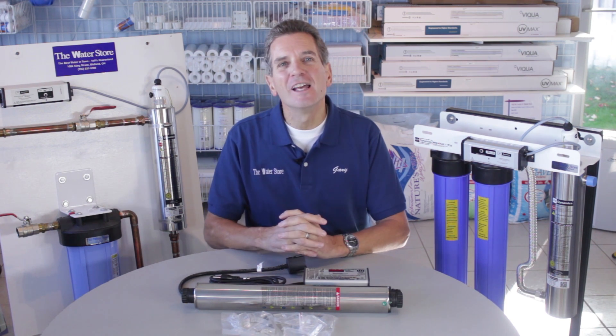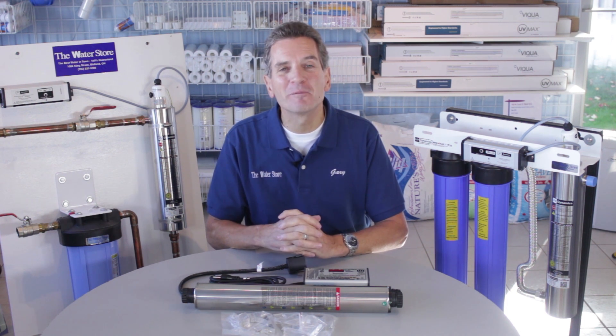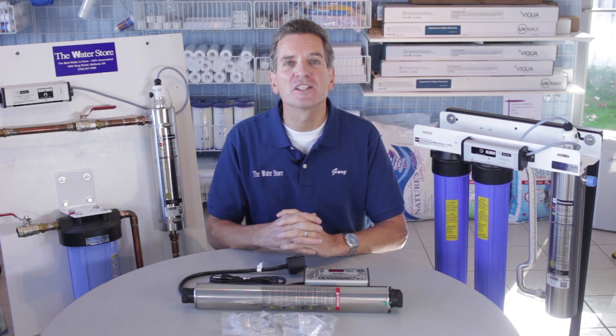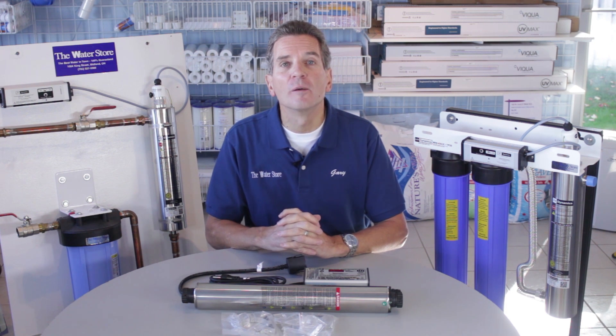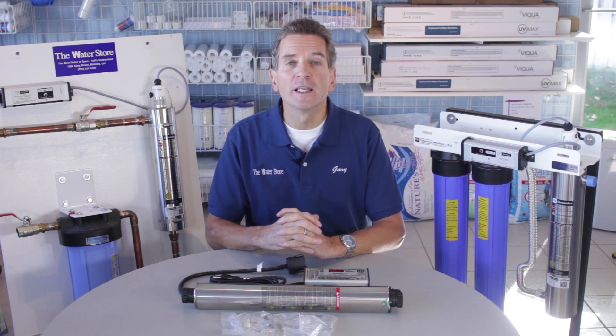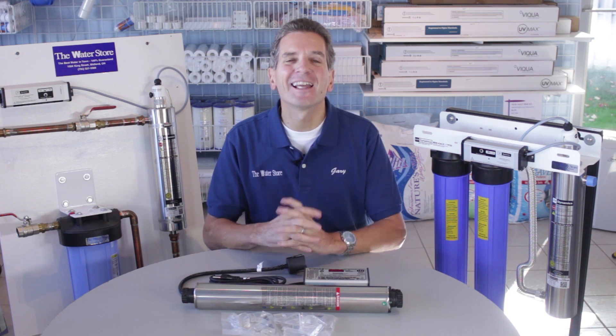And that's it! If you like what you saw today, please click the subscribe button and you'll be notified about all the new videos as they become available on this channel. There are also lots of other great videos on the GaryTheWaterGuy.com YouTube channel. For information about these products, please go to TheWaterFilterEstore.com or TheWaterStoreMidland.com. I'm Gary the Water Guy from The Water Store Midland, Ontario.